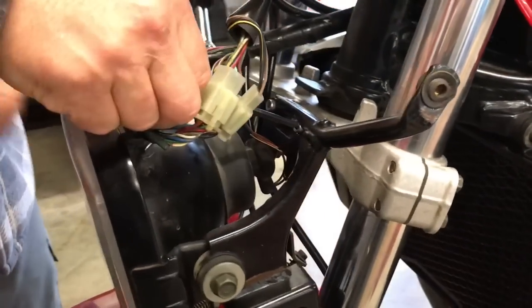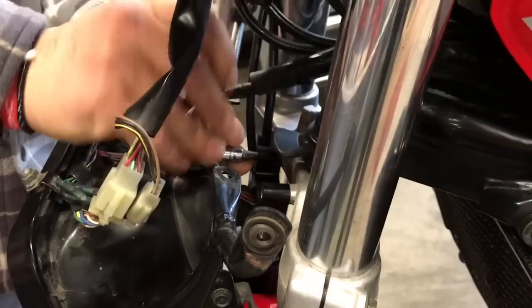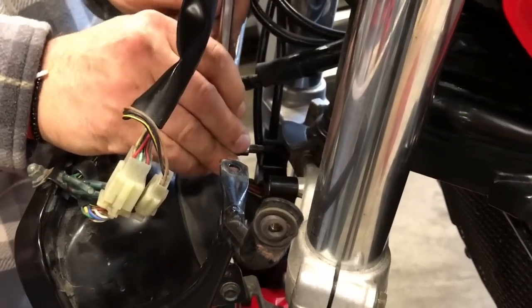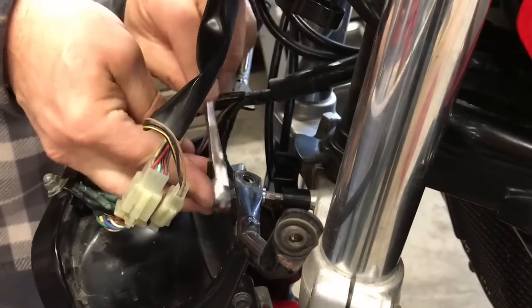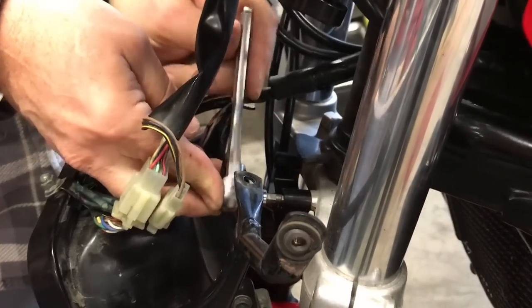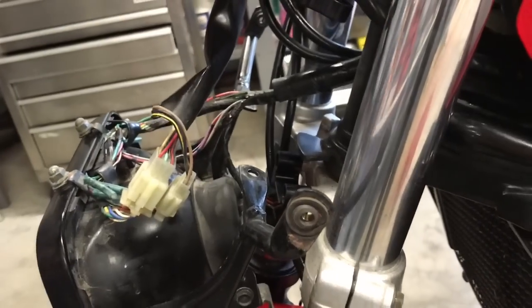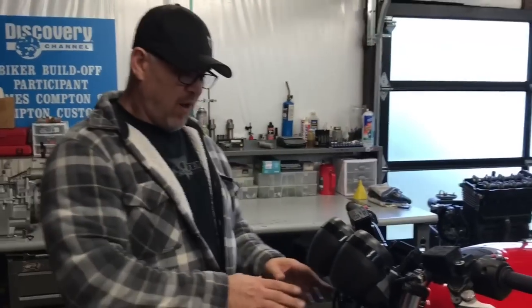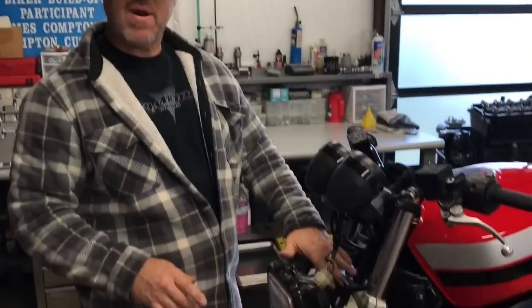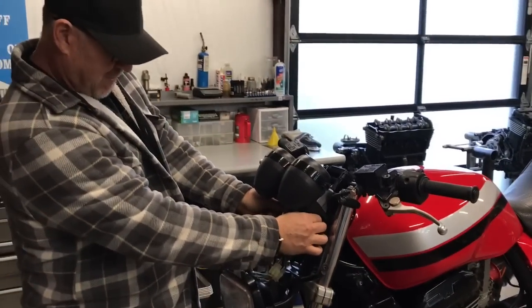With this piece in place, we can go ahead and tighten it up. So now all our brackets are in place: the bottom bracket is tight and the top two hex barrels are tight.